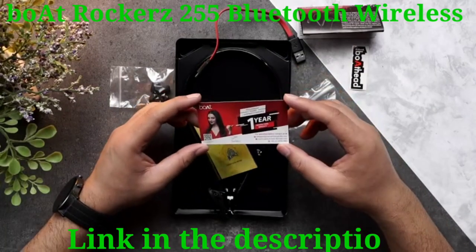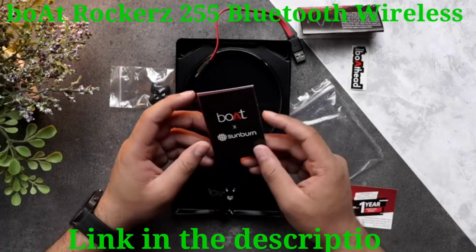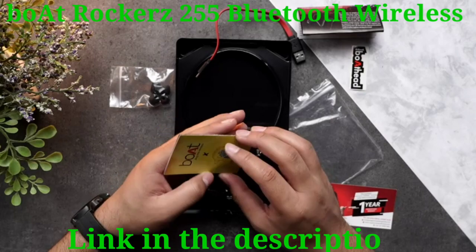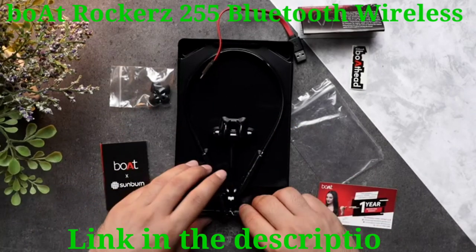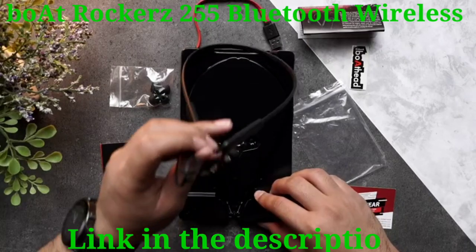Moving further, you will find a one-year manufacturer warranty card, and lastly a Boat advertisement card — they were the sponsors of the Sunburn Festival. That's about it for the accessories. Now let's talk about the main unit.